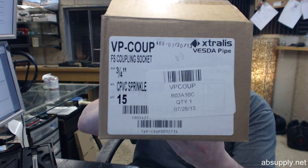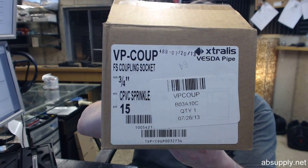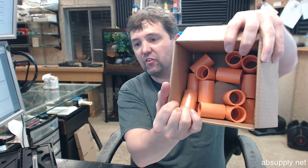Hello, my name is Rich Howard, owner of Architectural Builder Supply, and this video is to bring you a closer look at the Extralis VP-COUP. This is a box of 15 ¾ inch couplers, so when you buy one you are buying a box of 15.